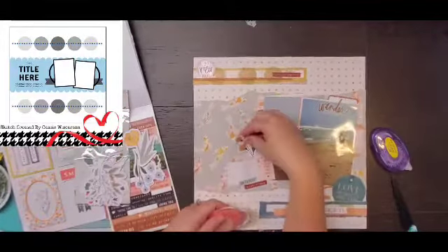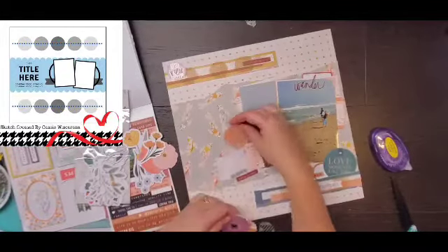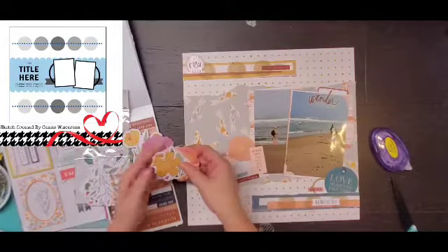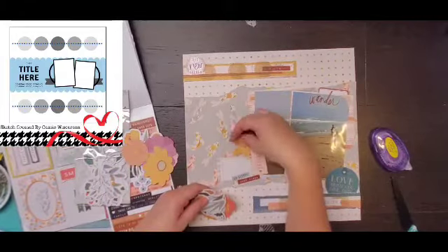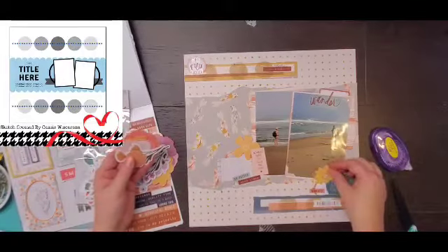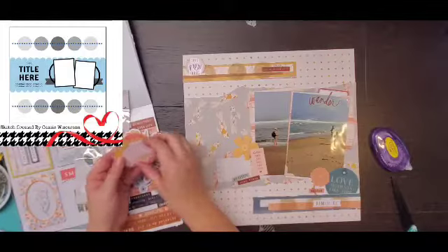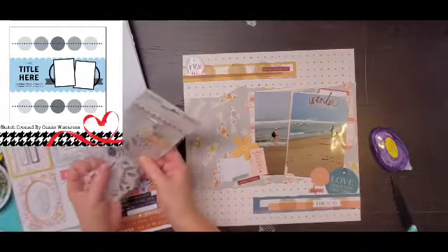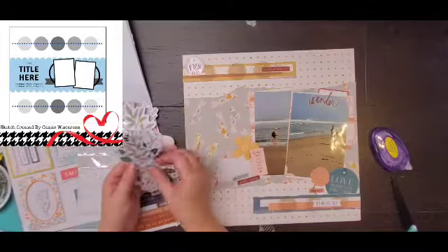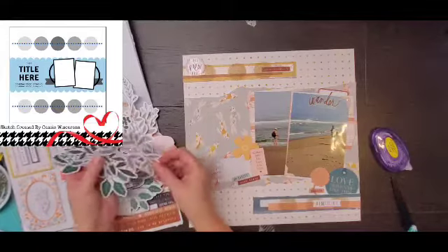Now I'm going to go through the florals in this collection. I'm only going to end up pulling out two — a yellow and a pink one — one to go by that frame and then one to go on the right side by that tag. Looking at the layout right now, I think that is going to do it. I'm going to go through everything and see if there's anything else I want to put on there.